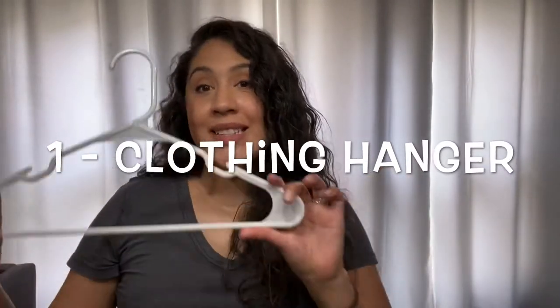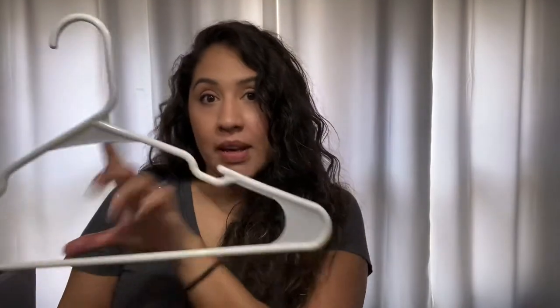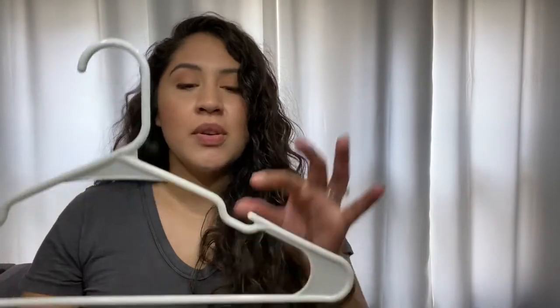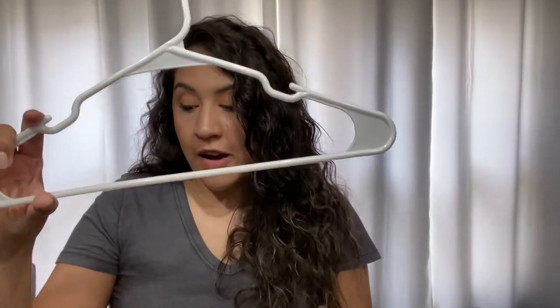So very easy to do. You will need very few items. The first item you will need is a hanger. I'm using a hanger with the notches on the top. If you don't have one with notches on the top, that is completely fine. Any hanger will do. This just makes it a little bit easier for me to hang the string off so I could show you.